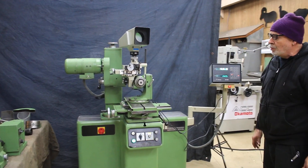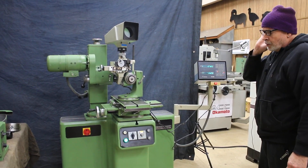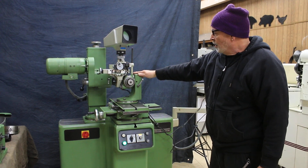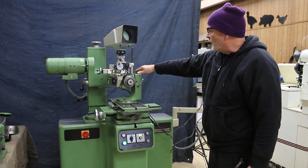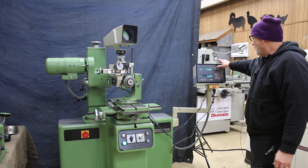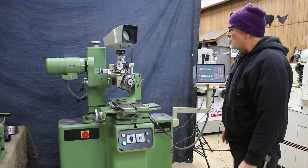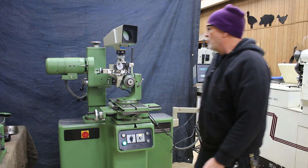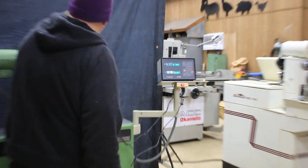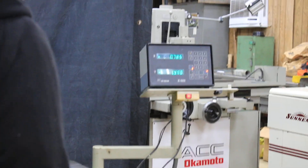The machine comes equipped with everything you see right here, which is a universal index head, which also has the comparator arrangement on here with the DRO. It gives you the X and Y axis, so you can see as you're cutting your tool, or you can follow a grid that you can put in here on the top. So you see here we've got the Y axis and here we have the X axis.